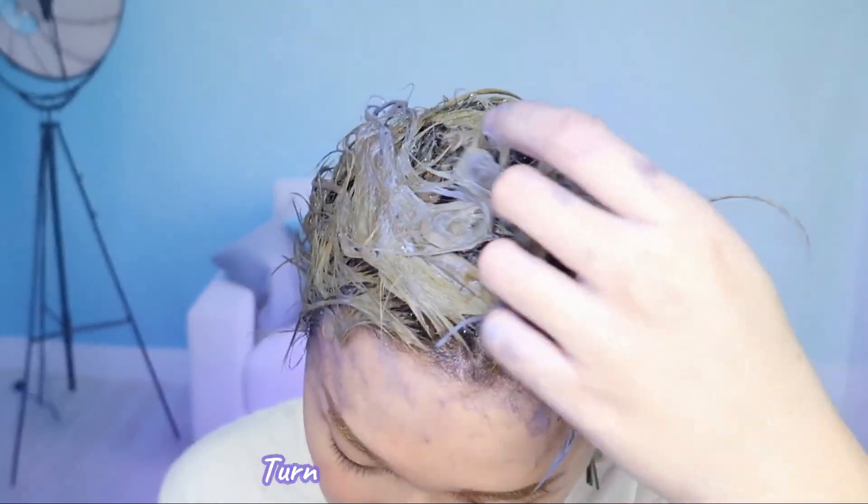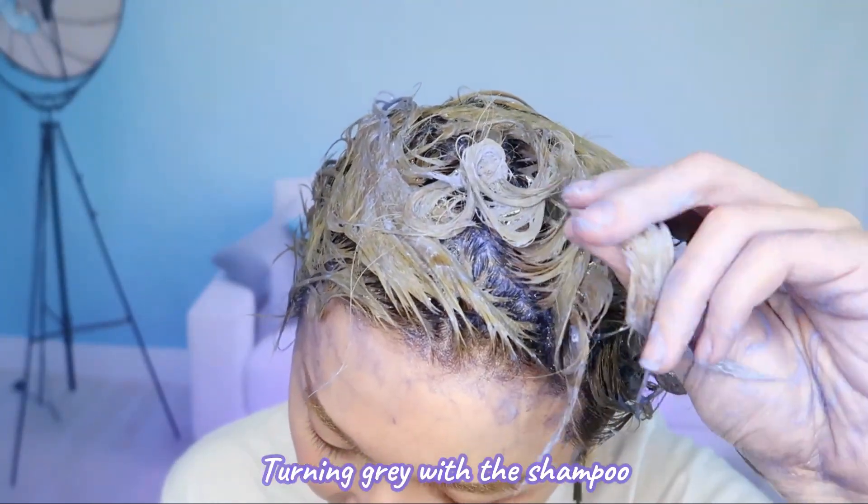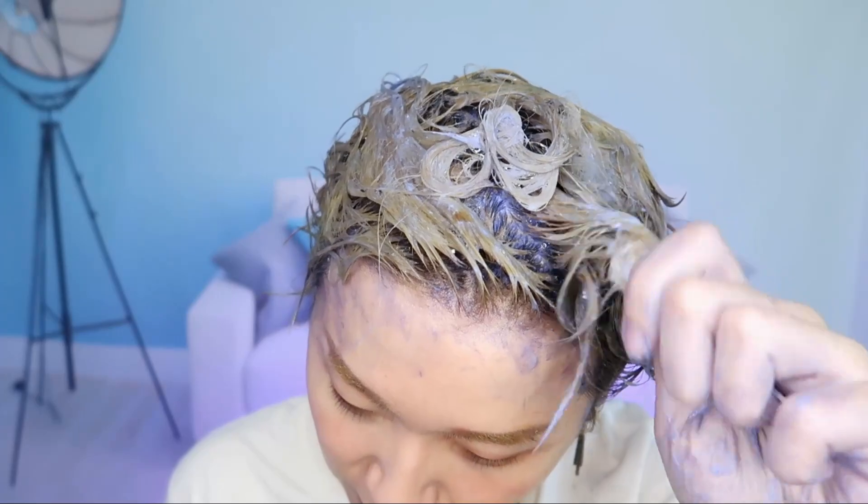Some of the strands are kind of turning ashy already. I'll leave this on for about five minutes and then rinse it. I really hope this reduces the yellow. Okay, it's been five minutes — I'm going to rinse out my hair right now.